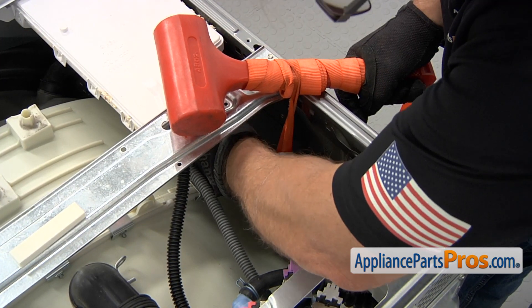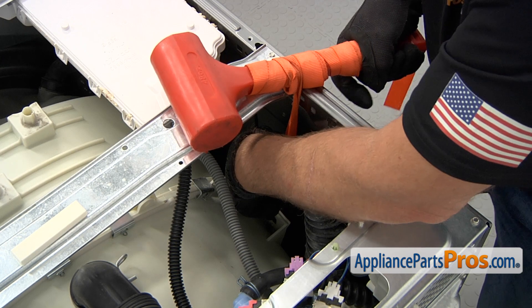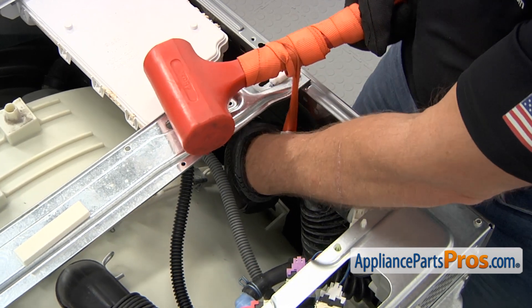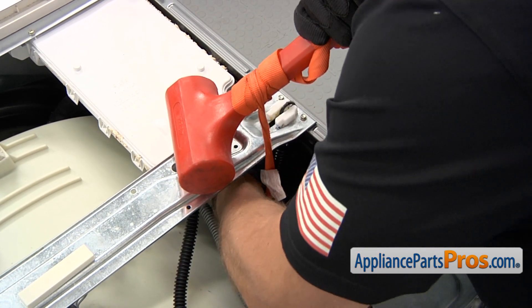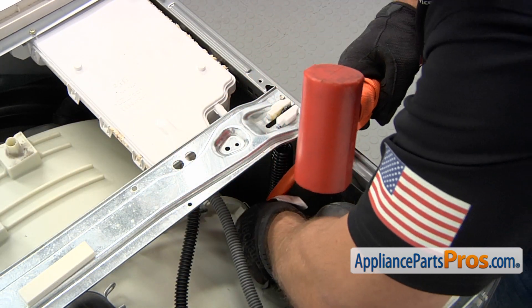Let's hook up the new spring and use our crane system to lift it up. Then we can remove the hook from the bottom.